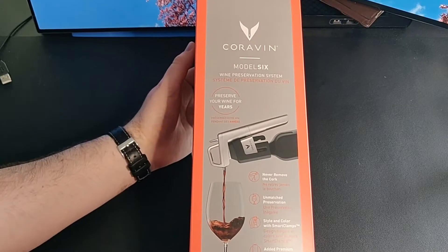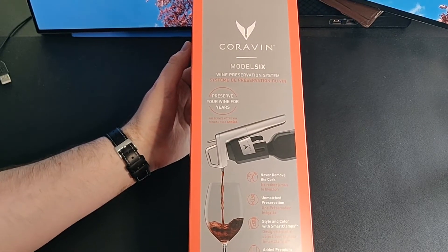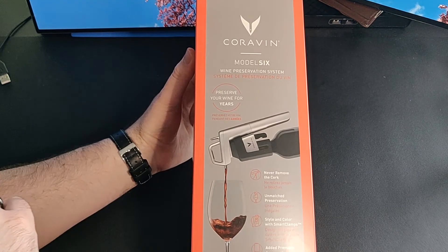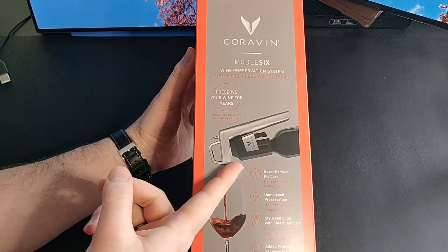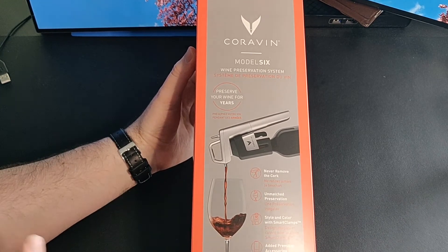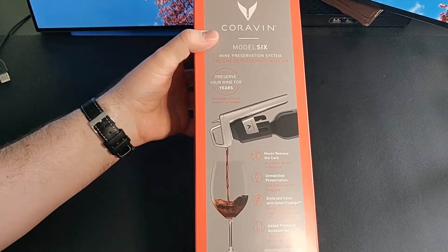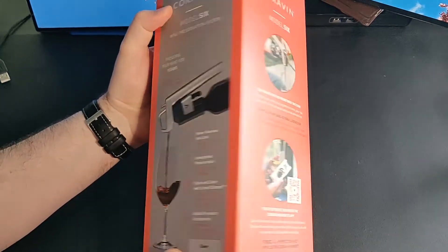Hello everyone, Ryan here with Product Impressions, and today we are taking a look at the Model 6 Wine Preservation System from Corrigan. Let's take a look and see what the box has to say to us. So you're supposed to be able to preserve a bottle of wine for years — you do not remove the cork to put this in. And this is the silver version.